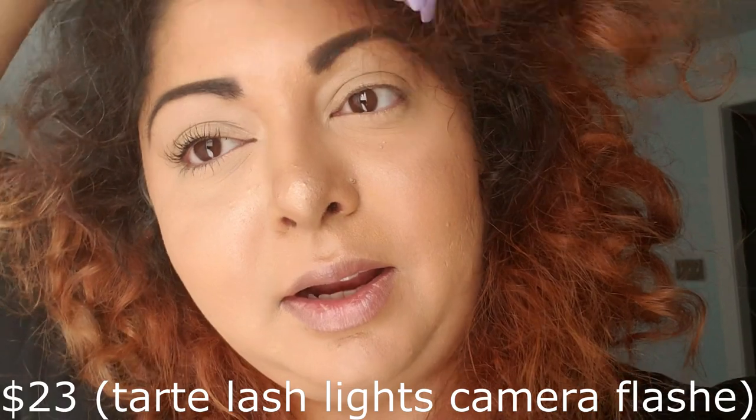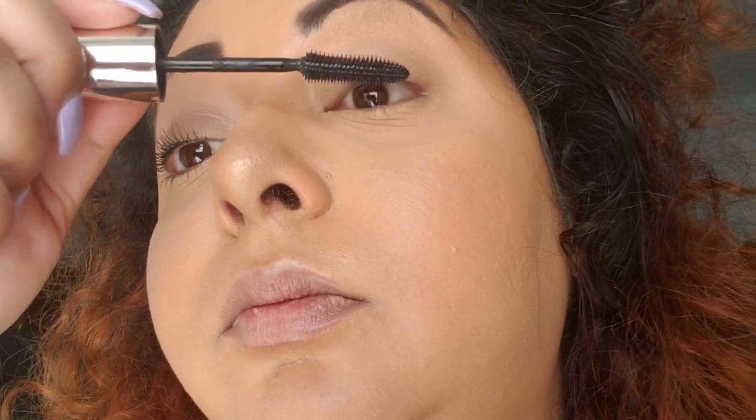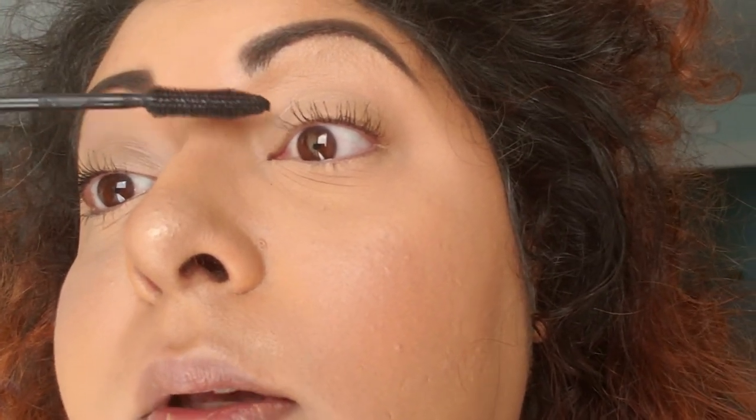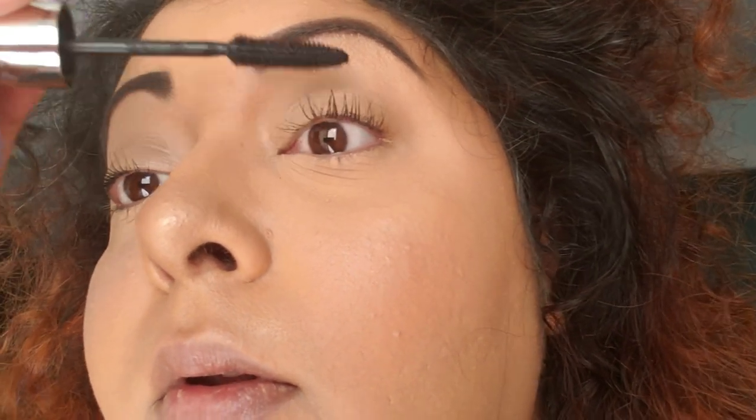How is this even possible? My Tarte mascara, which I paid considerably more for, does not do this — it does not go to every single lash individually and make it better. That is amazing, it's just so gorgeous. I love this, you guys — just go ahead and grab one. It's not too pricey, it's really good. That proves it right there: you don't have to pay a lot of money to get a lot of bang for your buck.